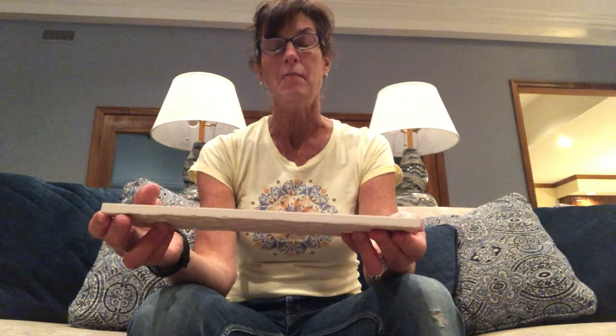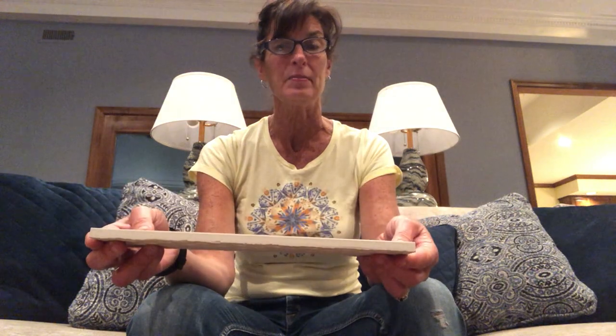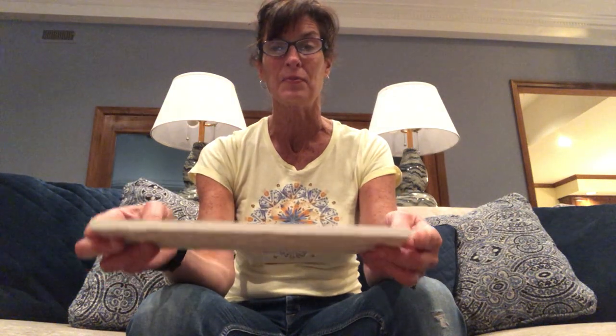I have a lot of tiles left around my house from different projects that I've worked on — bathroom remodeling or kitchen remodeling — and I bet you might have some leftover tiles at your house too. So I took one of those tiles and then I went out in the garden and got some beautiful stones. The stones are very smooth and I picked ones that had flat tops. So I took the tile and then I put the stones on top.